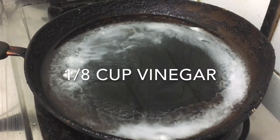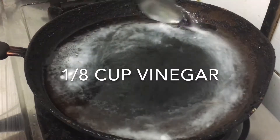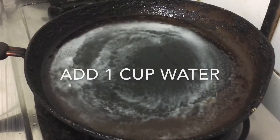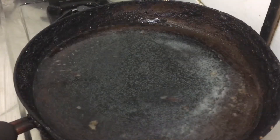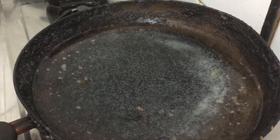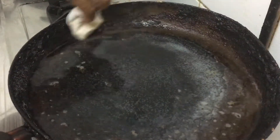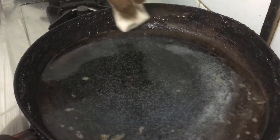Mix it in a little bit. We will mix it with a medium flame. We will mix it with a spoon and put it to the side. We will add it on the side.